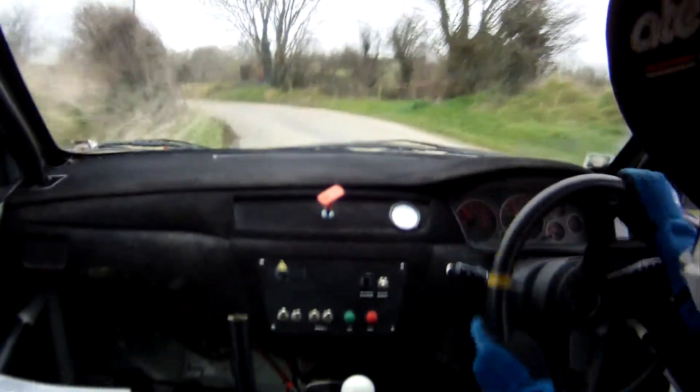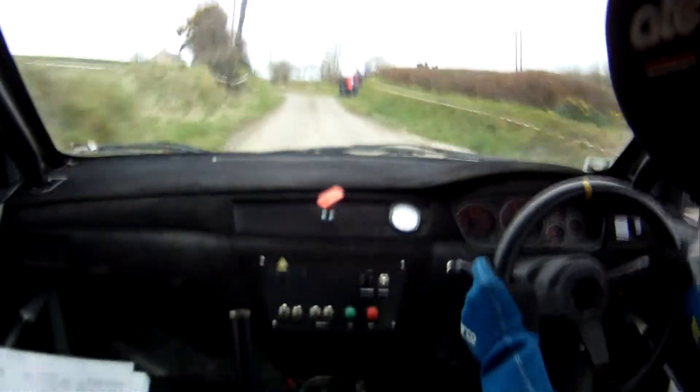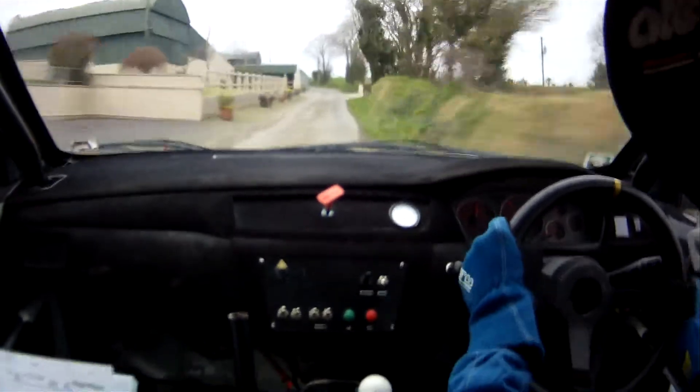Flat 2 left over crest. And, long flat 1 right, 60. Short 4 left in. And, flat 2 right.